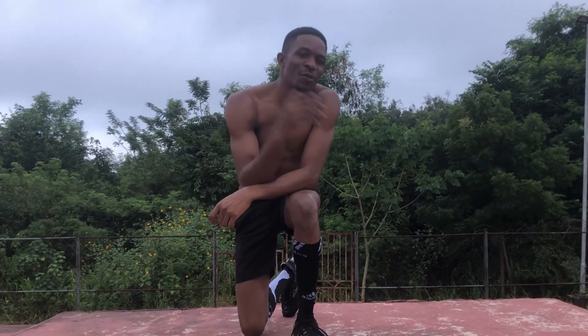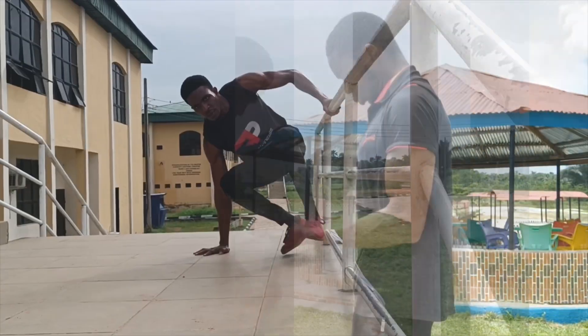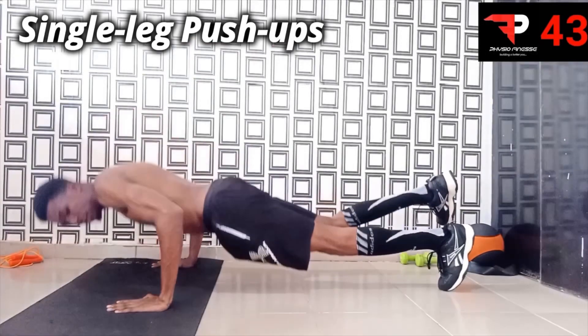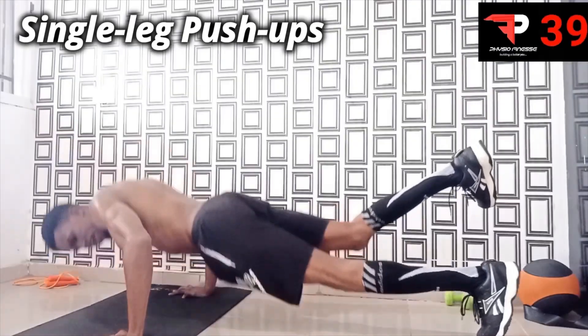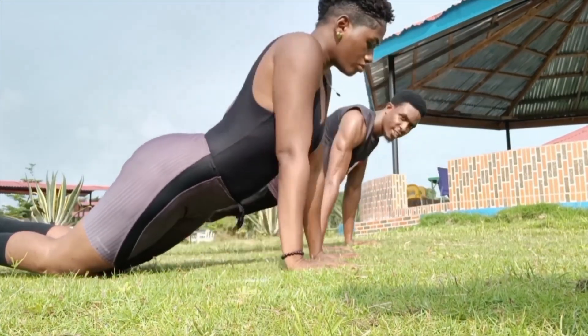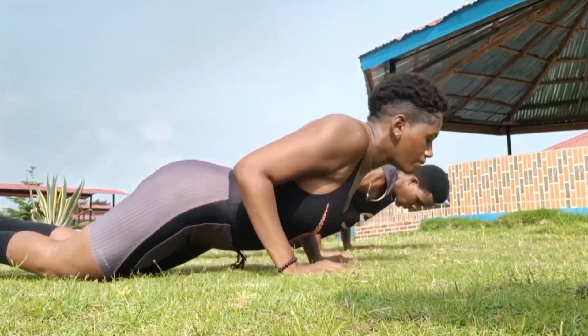What's up guys, Clive here from Physio Fitness. This morning we're going to be learning how to do the perfect push-up. Push-ups are one of the most fundamental bodyweight exercises and are very popular. The movement is simple and can be done absolutely anywhere there's a flat surface.